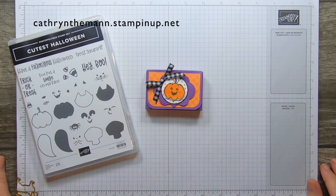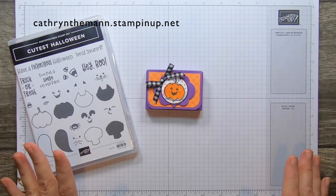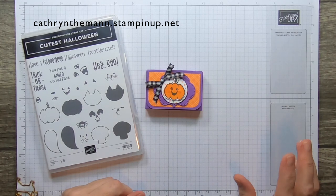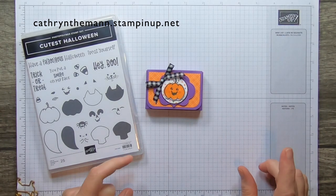Hi everybody, it's Katherine from In The Pink Designs. I'm an independent Stampin' Up! demonstrator. Everything that I use today you can purchase from Stampin' Up! through me at the address at the top of the screen. And if you're new here, hello and thank you for watching and please subscribe.